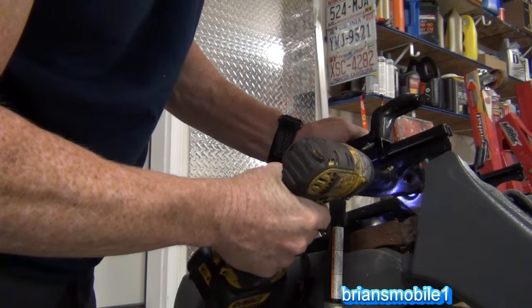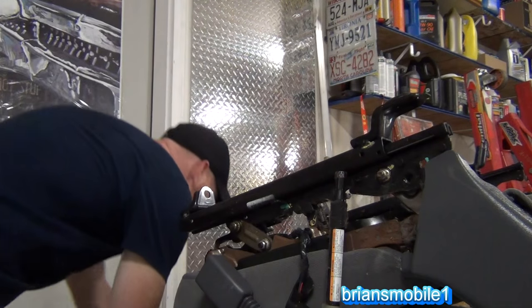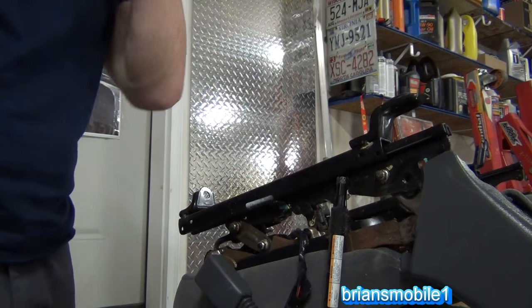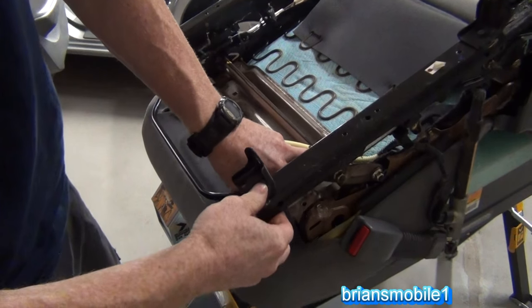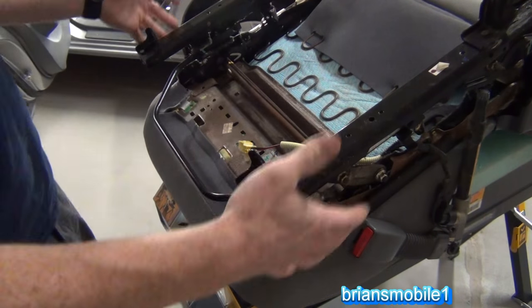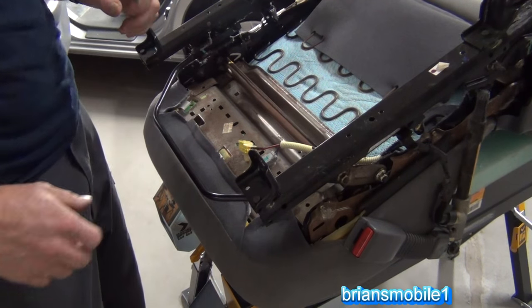Tighten it down. The nice thing about doing this instead of welding is that if we want to get in there and change it, we can. But it's not wiggling anymore — though with body weight pushing against the seat, it might. That's like solid — not quite any bit of play. This one, for whatever reason, is just not holding tight. So tightening the bolts down makes a huge, tremendous difference, but it doesn't solve it completely. Welding is going to solve it completely.